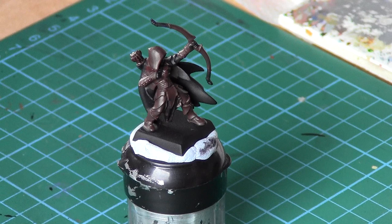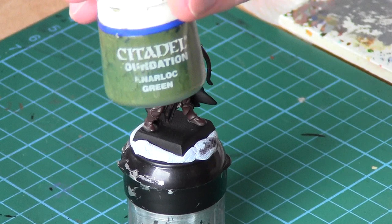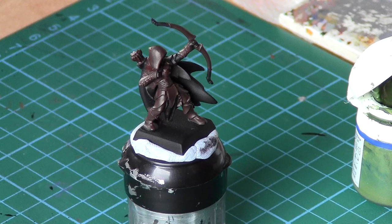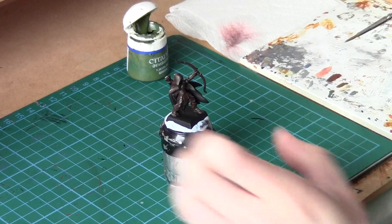I've just finished base coating the model in Scorched Brown on the leathery areas. Now I'm going to go with another base coat with the same brush — this time Narlock Green, called Lauren Forest in the new paints. This is a foundation paint so make sure your brush is moist, take a bit of the paint and put it on your palette.